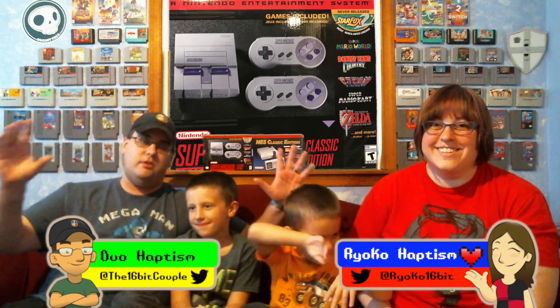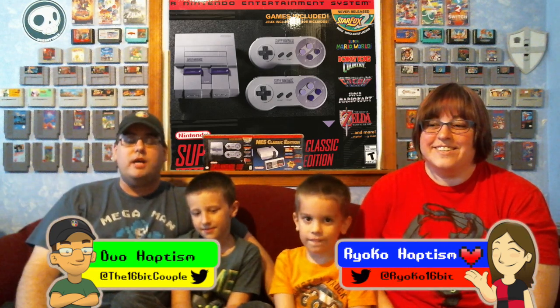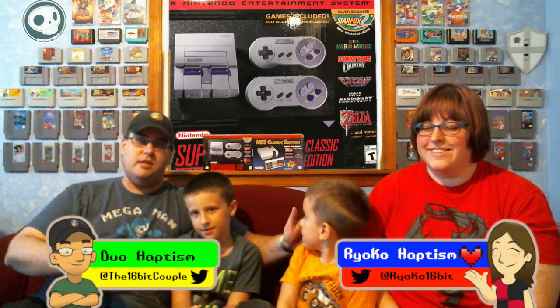Welcome back, we're the 16-bit couple. I'm Duo, I'm Ryoko, this is Connor, and this is Timmy. We're here to do a special unboxing of the brand new Super Nintendo Entertainment System Classic Edition. We have our NES Classic Edition right behind us, and we're also going to announce a giveaway, so first let's do the unboxing.